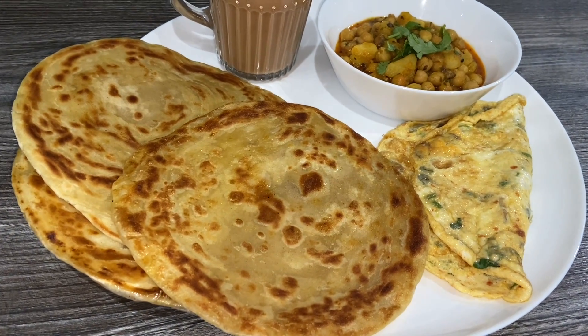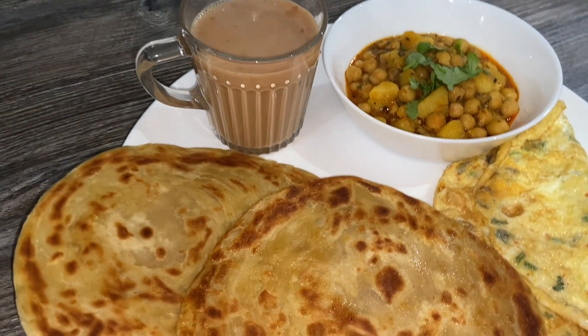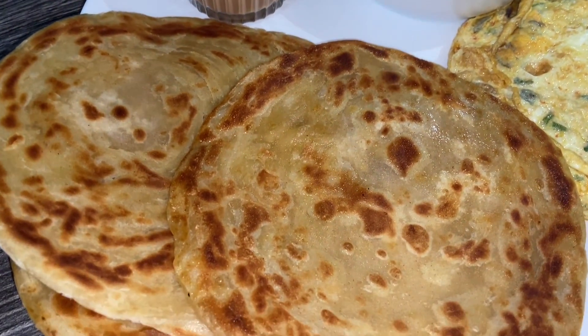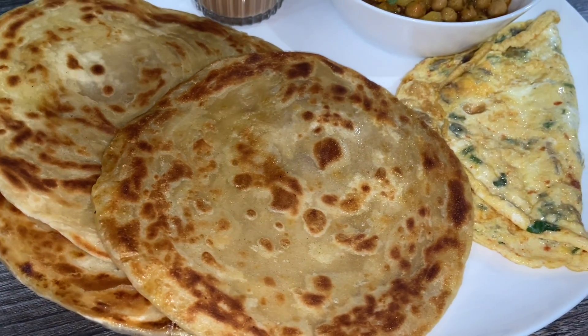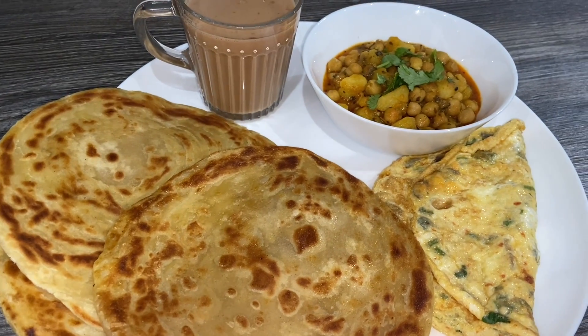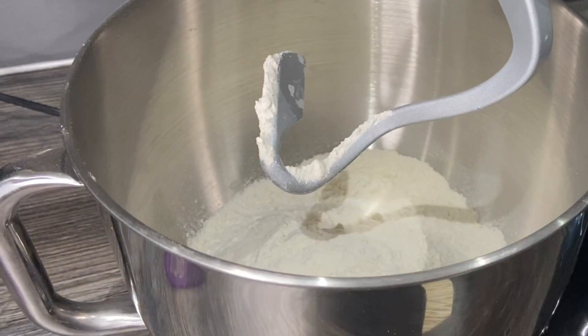Assalamu alaikum guys, hope you're doing well today. If you want to see how I made these frozen parathas — they're so tasty, crispy, and delicious — keep on watching the whole video and you'll get nice tips and tricks on how to make them so crispy. I hope you enjoy this video, keep on watching.